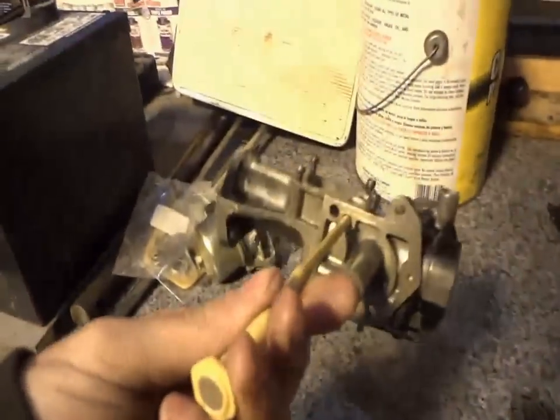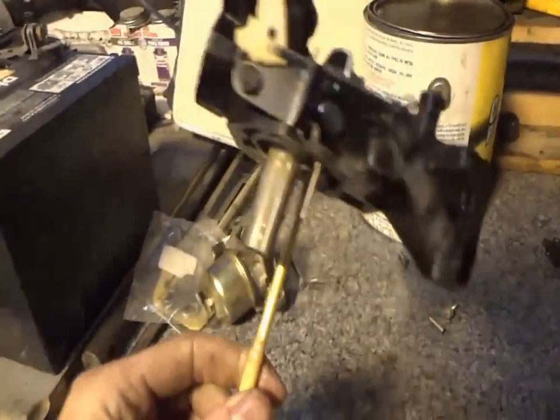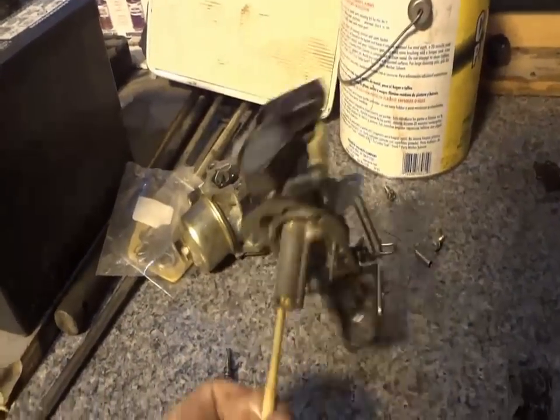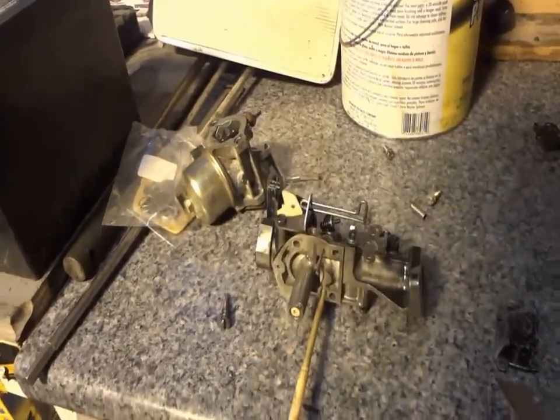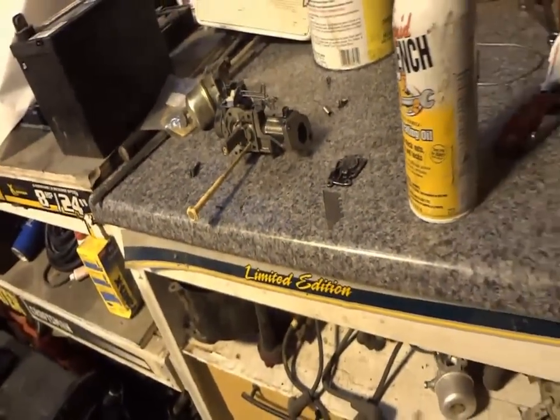So we're going to reassemble this carburetor today. I just pulled it out of the bucket of chem dip — it's been sitting in there for the past three to five days, I forget when I put it in. We've also got the house power washing going on. I just finished up doing that, so all that's left is to let it dry, scrape a few more things away, and then throw a new coat of paint on it.